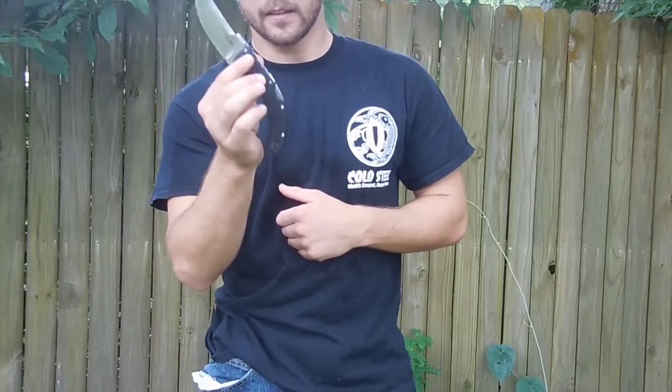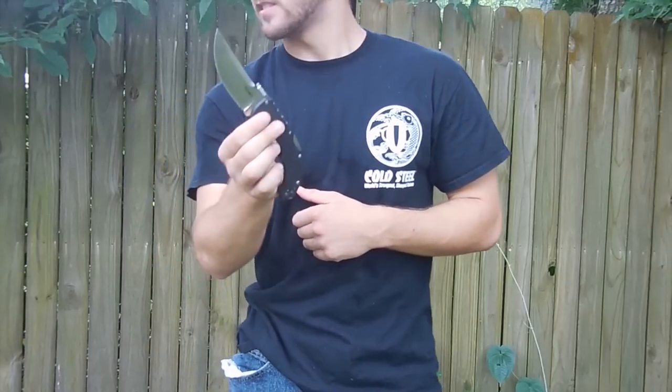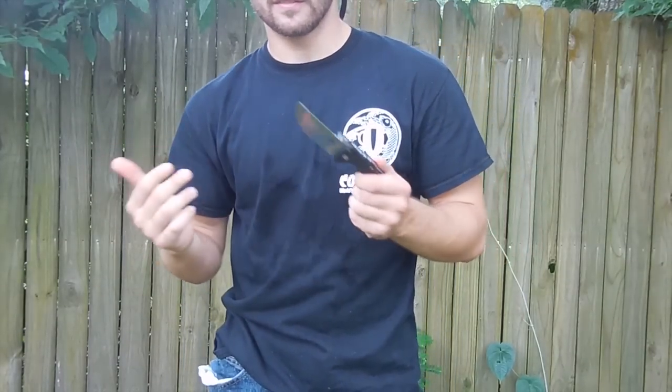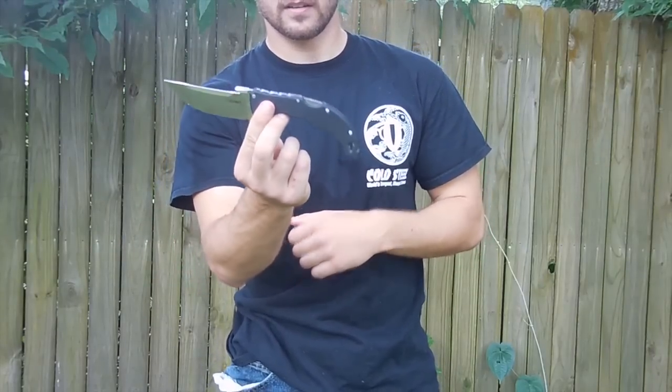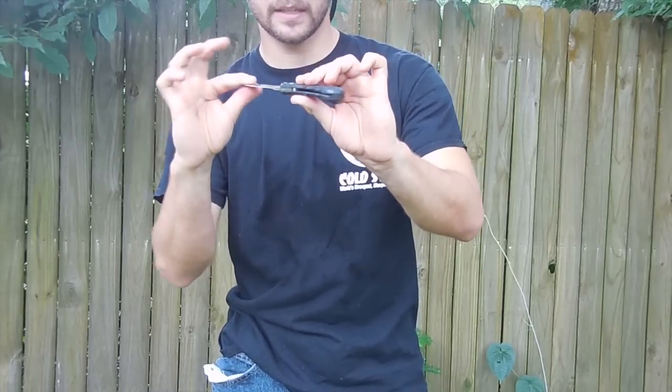It's got the triad lock — the best lock on the market. You'll see I actually do some throwing with this. Normally I would not do that with a folder, but with the triad lock I felt pretty confident. Did some good throwing. Absolutely no play in the blade.